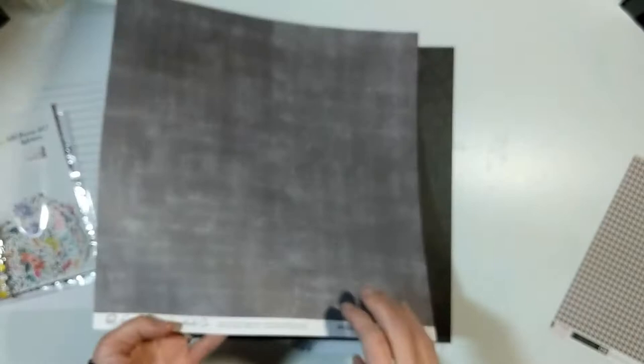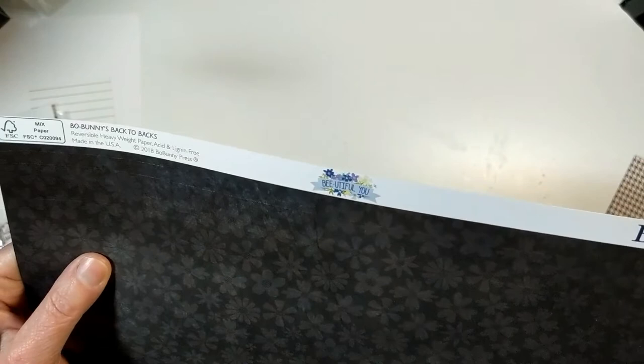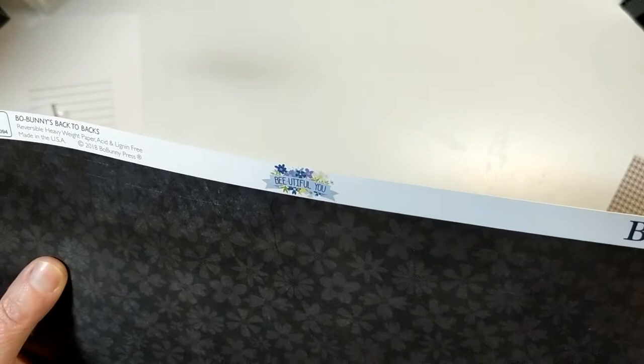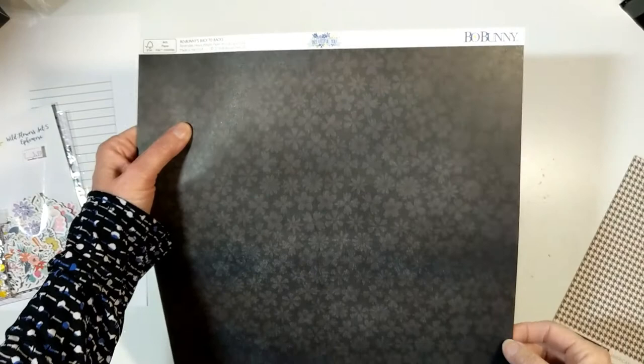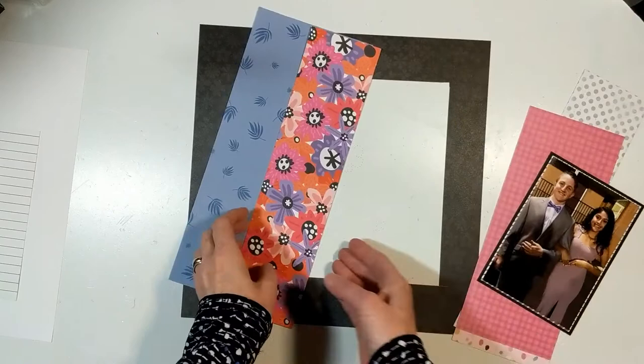Instead of plain black cardstock, I'm going to use this Bow Bunny from the Beautiful collection - that'll be the main mat. I do gut it because I want to use some of that charcoal gray in future layouts. Then I'm going to take Wildflower number two, which is the purple, and the flower one which is number 12.